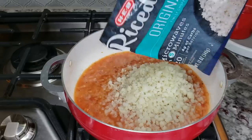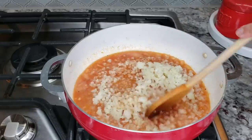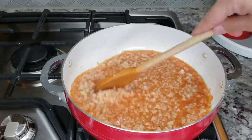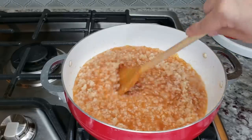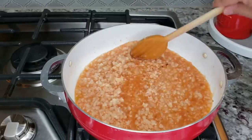Once you've added your cauliflower, you'll want to combine it, mix it around, and bring the whole pot to a simmering boil. My riced cauliflower still has some frozen pieces in it, so it's probably going to take a little while to come to a simmering boil — but if yours is completely thawed, it might not take that long.